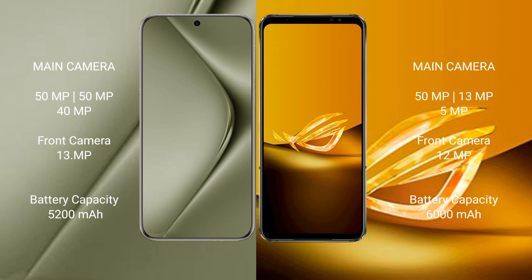The Huawei Pura 70 Ultra packs a 5200mAh battery with 100W fast charging support. The Asus ROG Phone 6D features a larger 6000mAh battery with 65W fast charging support.